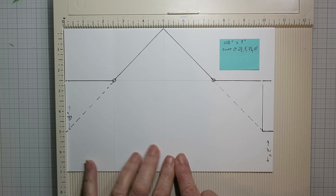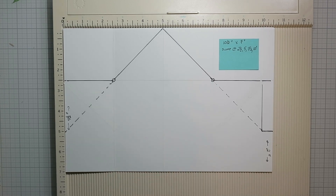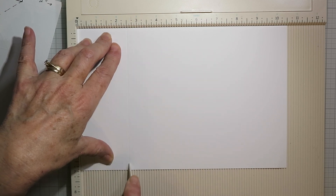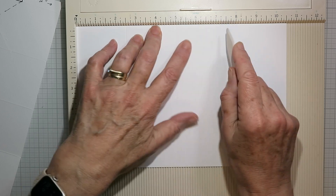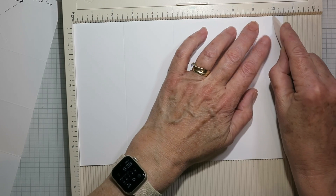I've got a 10 and a half by seven inch piece of cardstock — you can take a screenshot of this as it shows what we're going to be cutting out and scoring. I'm going to start along the 10 and a half inch side, scoring every two and a half inches: at two and a half, five inches, seven and a half, and again at ten inches.